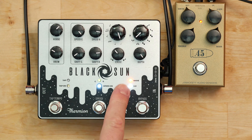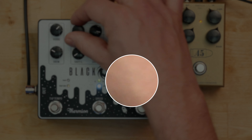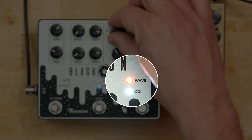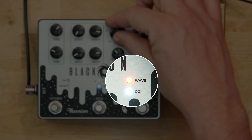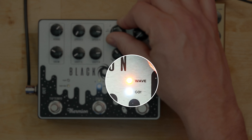Up here is the speed ratio — it multiplies. Down here is slower, and we can see it happening on this very handy red or orange LED. As I turn that up it gets faster. If I slow that down, that's almost non-existent.